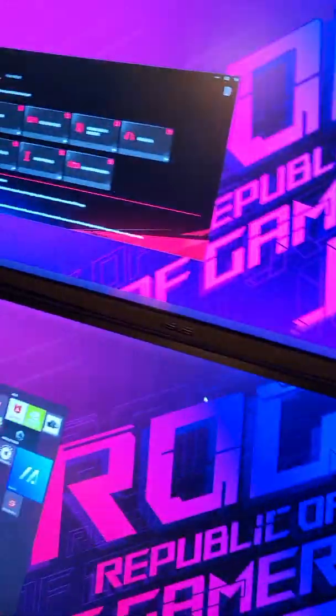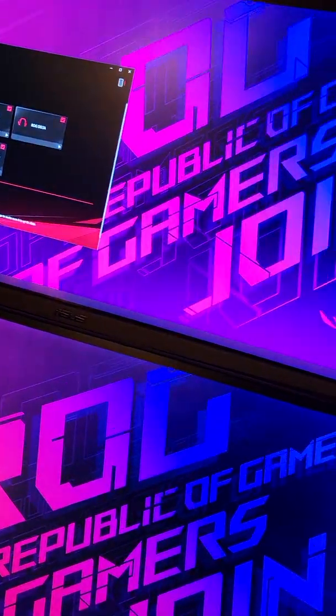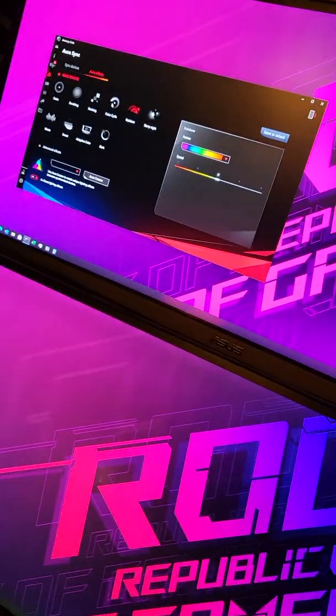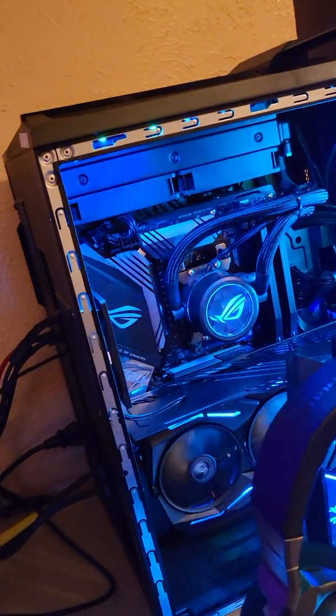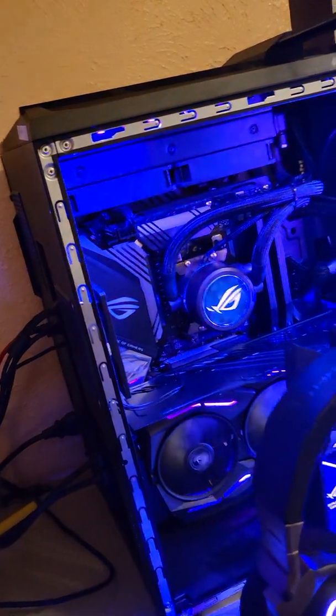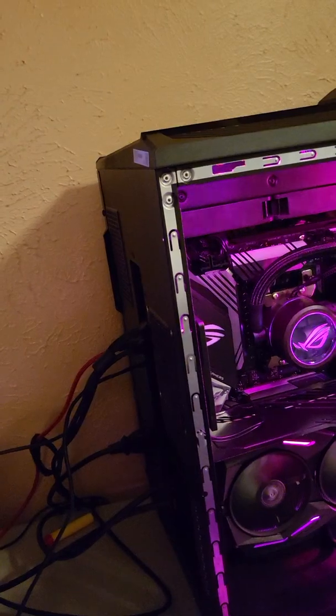Everything's working fine. If I go over here to effects and change it to color cycle, everything works right here in the software. I just don't know what's going on.